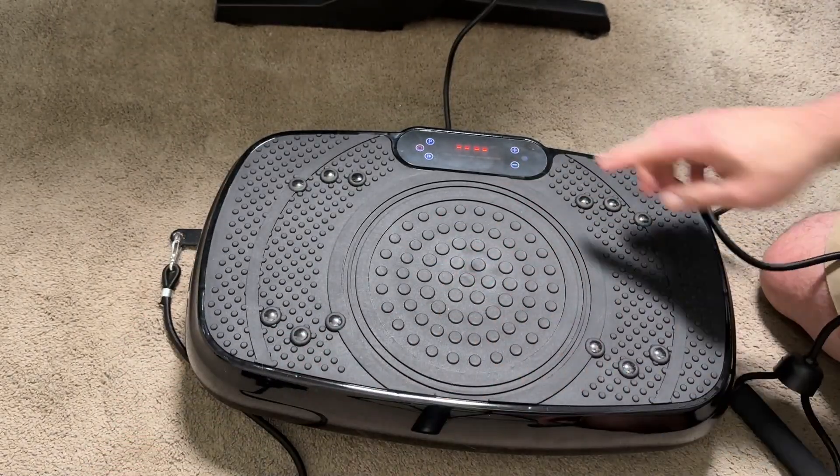I did notice that the cable is a tad short, so use an extension cord if it's too far from your wall plug where you want to use it. This vibration plate works on carpet or hard floors. There are suction cups on the bottom to make it adhere particularly well to hard floors, but it works just as well on carpet too. Since my office is carpeted, I used it there.